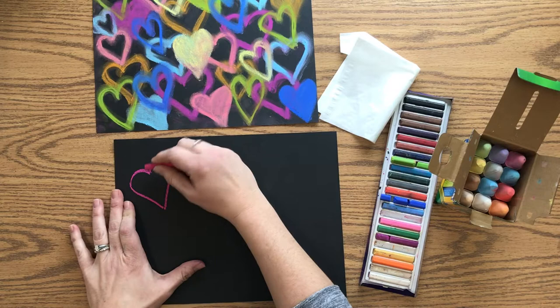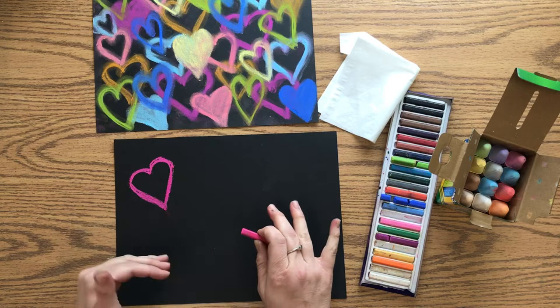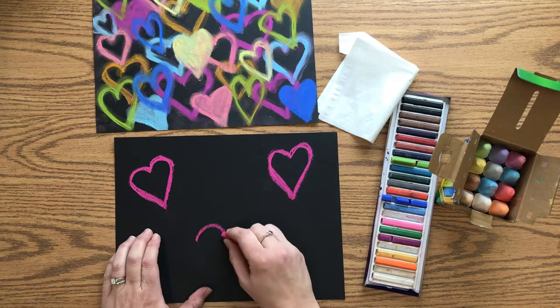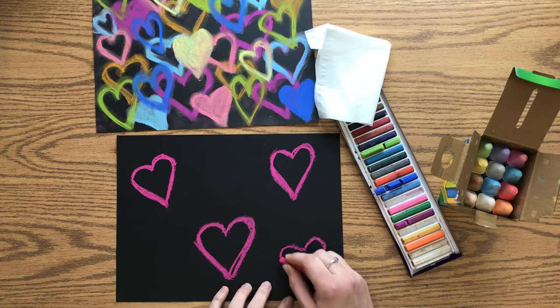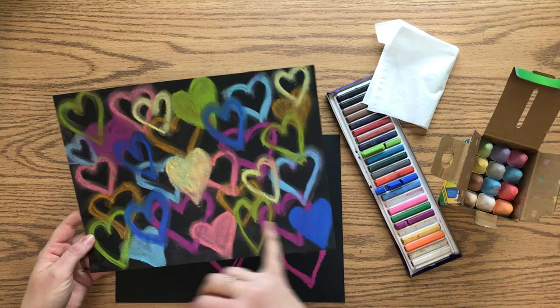It's really important that you go over each heart more than once — I'll go over it a couple more times. That gives you enough chalk to work with. I'm going to make a few more hearts first, spreading them around the paper. If you want, you can also color one of the hearts in solid — he does that in some of his work.